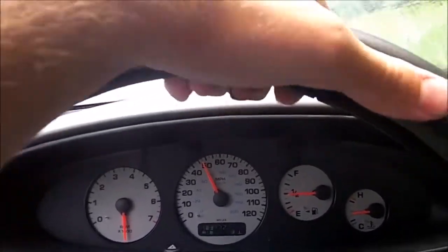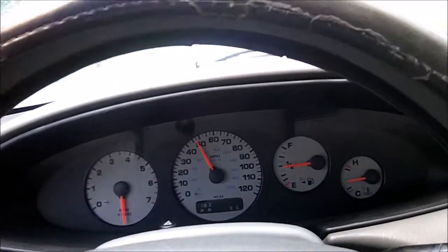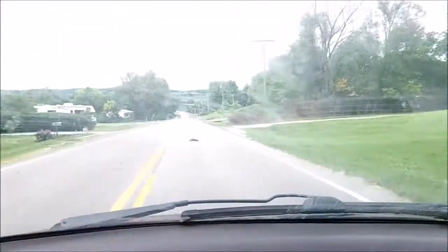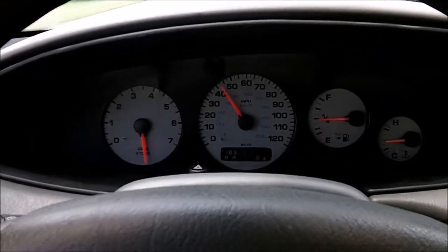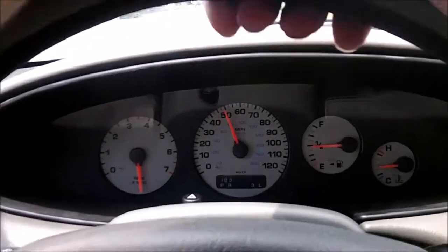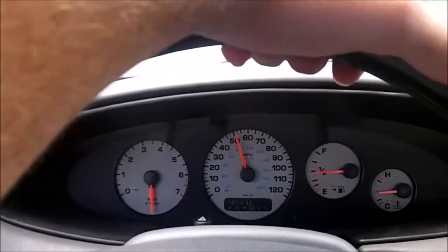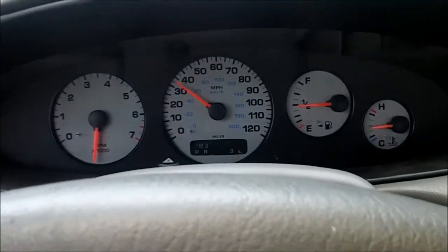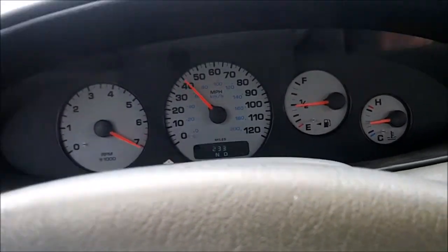Here we are going for a test drive after putting the throttle body back together. It still did the sputtering and misfiring thing when I first took off, but it only did it for about a few seconds and it went away. It would last about 20 seconds before and have no power. It seems I might have fixed it — maybe not completely, but it's running much better. Let's do a little pull — running much better. Zero to 50 miles per hour, look at that in third gear.